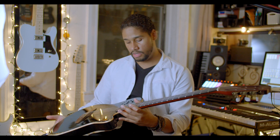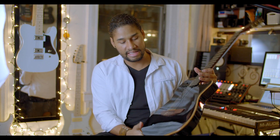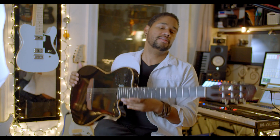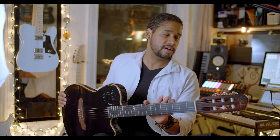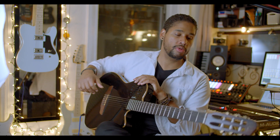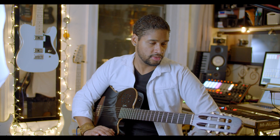What a sweet instrument. This is the Godin Multi-Nut ACS-SA. Essentially, this is a nylon strings guitar with a solid body designed for stage performance, but I will try it in the context of studio for now.